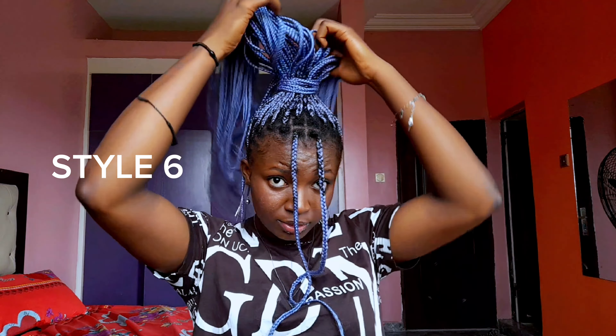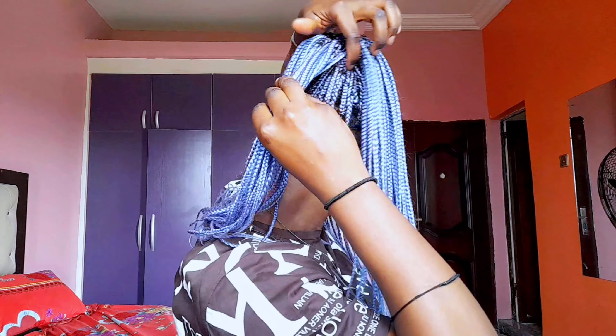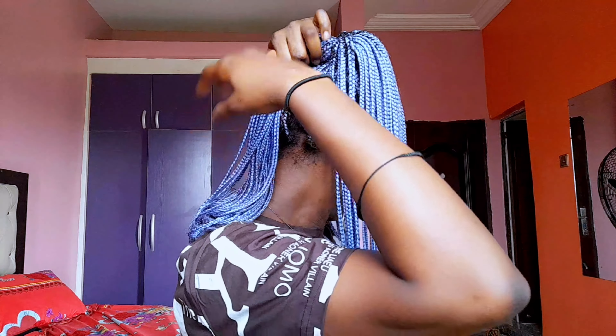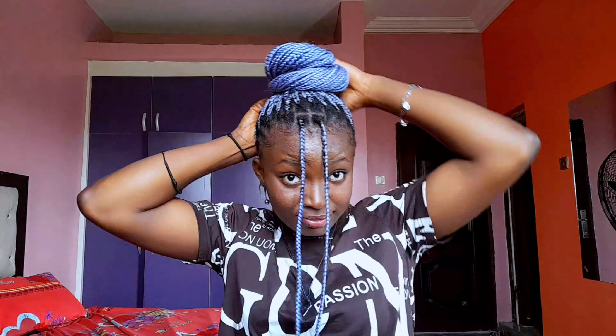This next style is similar to the one we just completed, but this is what we call the donut hairstyle here in Nigeria. It's a little different from a messy bun — it's more structured and literally looks like a donut. You can see the middle, you can see how round it is. Here I made almost one and a half donuts.